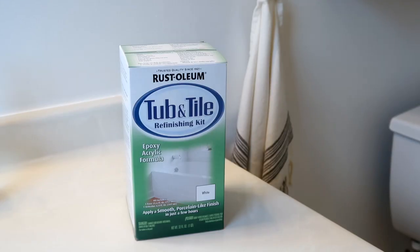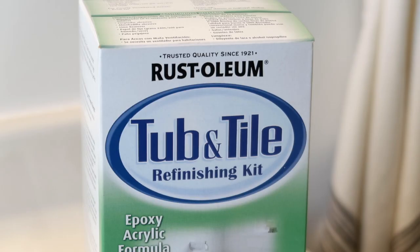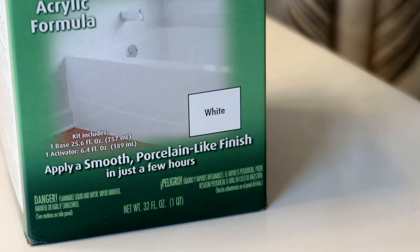Today I'm going to change all of that using Rust-Oleum's Tub and Tile product. This is something you paint right over the tile, right over the bathtub, and you're left with a fresh, white, clean slate. As with most painting projects, it's all about the prep work, so we have a lot of cleaning and prep to do before we start painting.